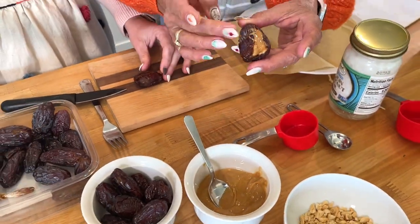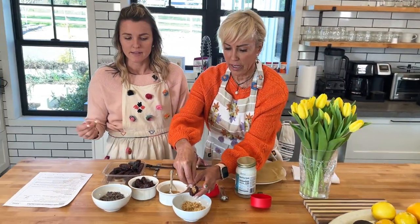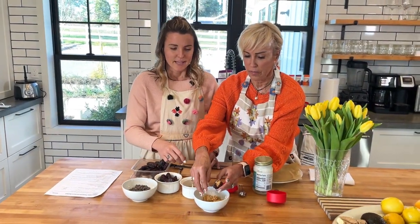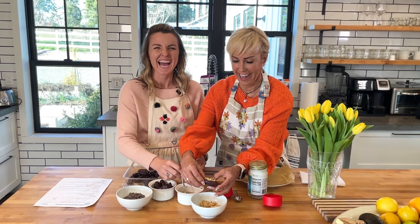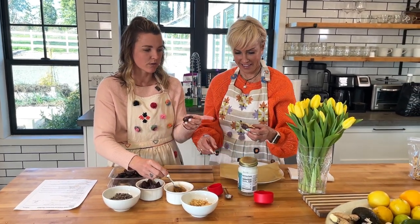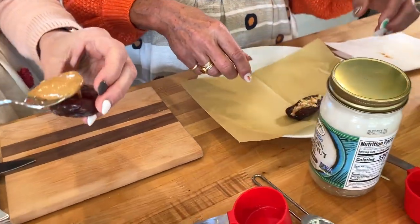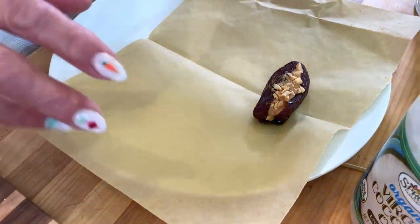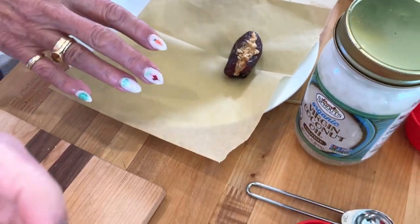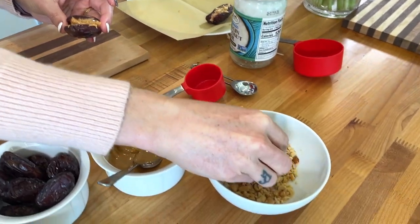You could also do this with almond butter — my husband hates peanut butter, so you could use almond butter instead. And if you're interested in presentation, you'd clean up the outsides. But they're going to have chocolate on the outside of them anyway. Then we're going to sprinkle the peanuts over the top. We're going to prepare all the other ones off camera and then get the chocolate ready.